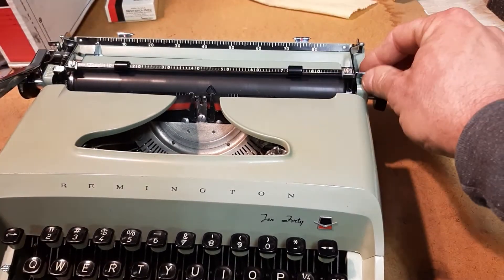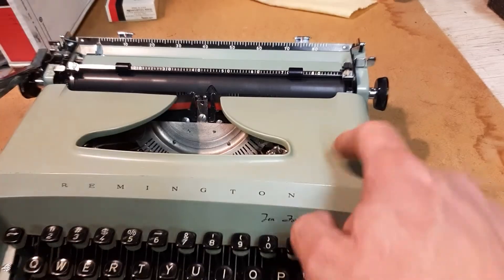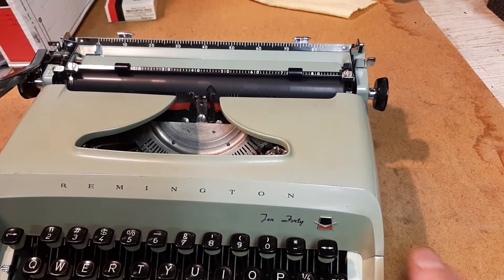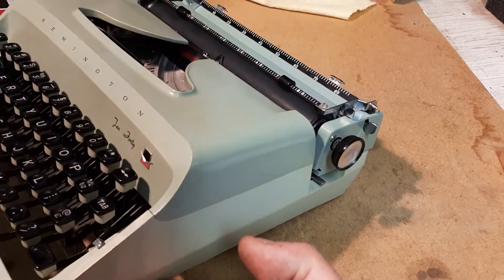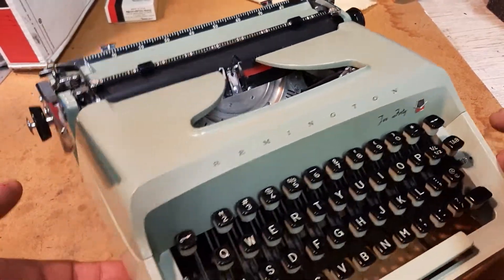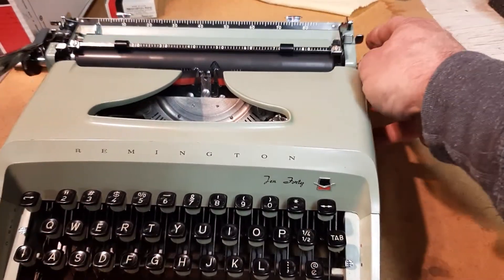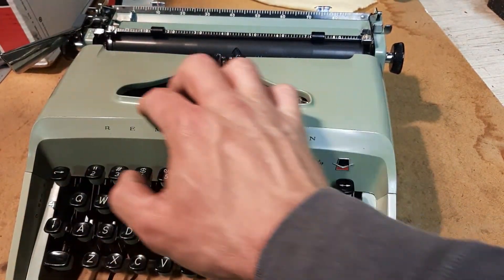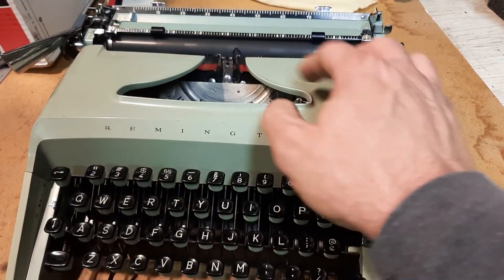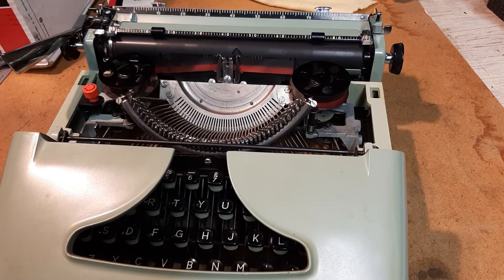Probably find this on eBay soon enough. Going to put it up on Instagram in the meantime. 1969 Remington 1040, avocado — gosh, I love these machines. Bob Marshall here, Top Writer Muse, typewritermuse.com. We'll be shipping this as needed. Find it on the Instagram, find it on the Facebook. This thing's gonna really write well for somebody — some fellow author, fellow writer. Topwritermuse.com.